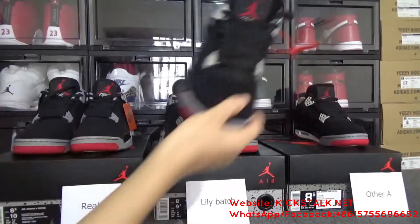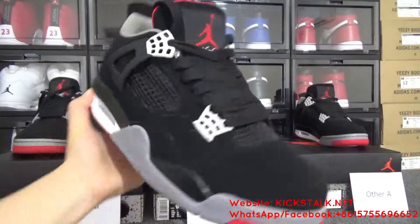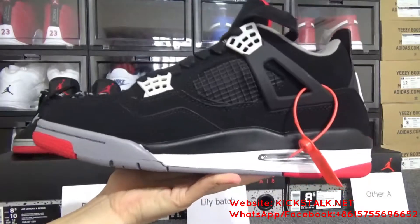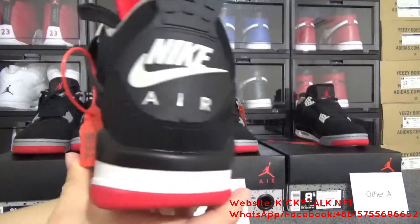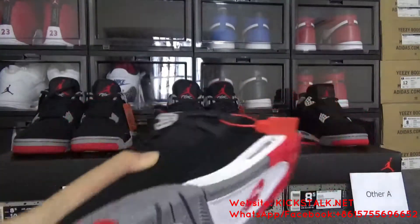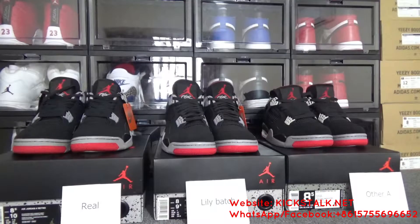Let me show this other batch — the side, the toolbox, another side, the back side, and the bottom. And now I want to show some differences between these three pairs.